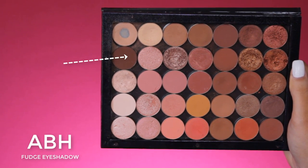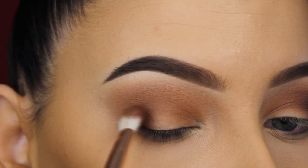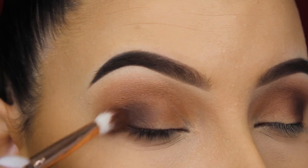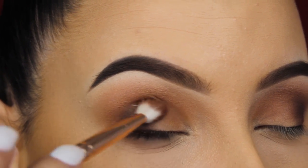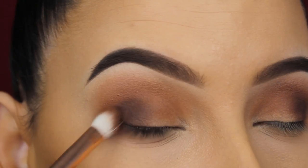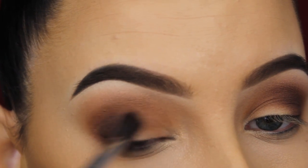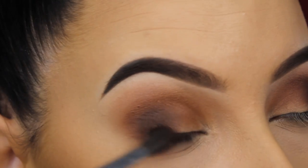Now I'm going in with fudge eyeshadow also by Anastasia Beverly Hills, which is a lot darker. I'm pressing this into my outer V using a flat blending brush and then softly blending it more towards my crease. This shade is much darker than all the other eyeshadows I've used, so it would have been smarter to go with an in-between shade first instead of going straight in with a dark shade like this. I'm just blending around the edges until it looks well blended out.